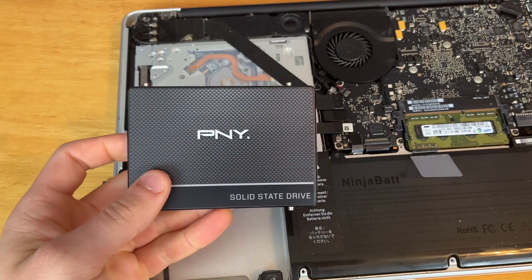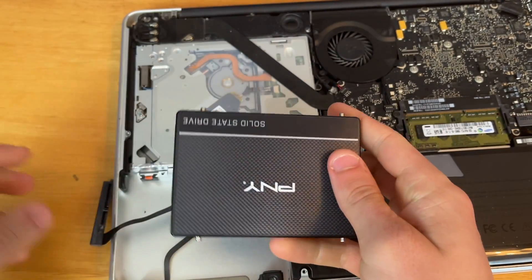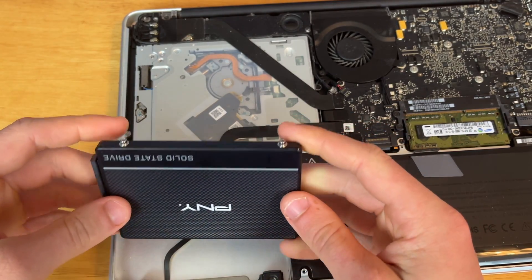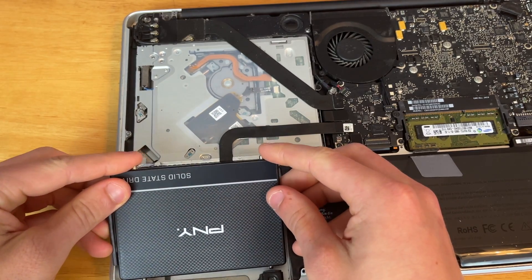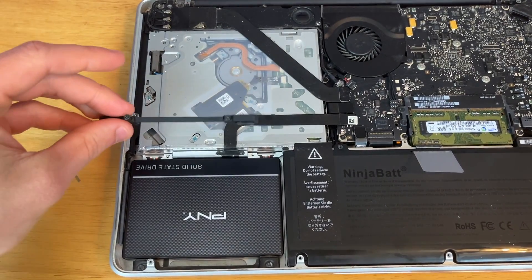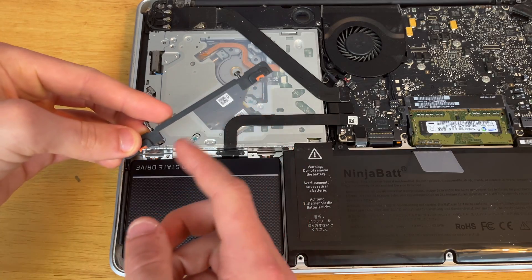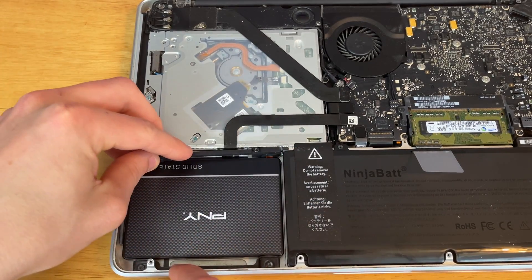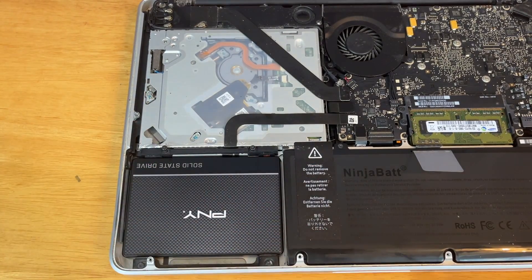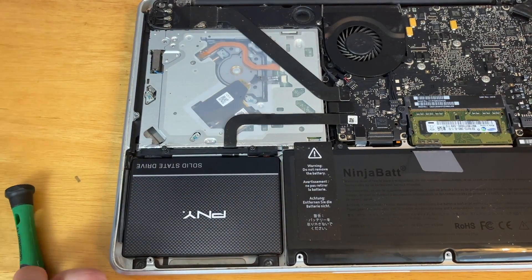Alright, so once you've got the studs in, now we can go ahead and connect our SATA and power cables to our SSD — very seamless connection here. And then we can just slide the SSD into place just like that. Now we need to get our mount and place it so that it lines up over the studs, where these orange pieces line up over the two studs. Just make sure to push down on it enough that it's actually sitting all the way down. Then you've got to get your Phillips head back.